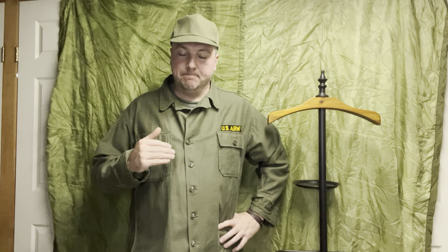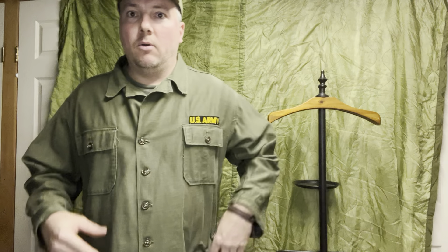Hey guys, Buddy Vintage here. Just gonna do a quick video about some Vietnam uniforms and gear. I'm doing this mainly for my group to give some more info, but you guys can follow along too. I'm gonna cover army gear specifically — not gonna get into the Marine Corps, which is very different. During Vietnam there were a few gear variations, so this will be army.